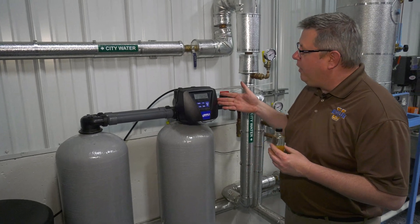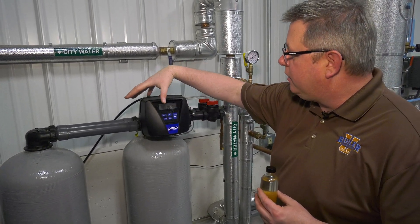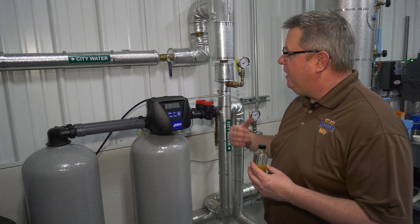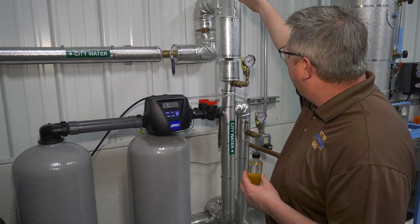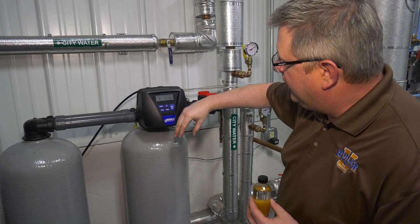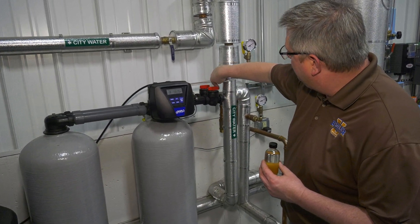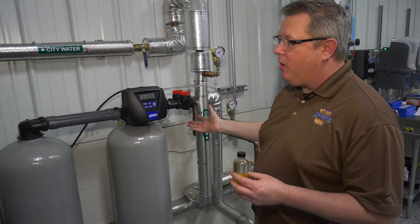We've got a control head. In this case, it meters the amount of water that goes through the softener so that it knows the duration and frequency — the interval for regeneration. In typical operation, we've got city water coming in, percolating through one resin bed or the other, coming back up through the center, and out to our use.